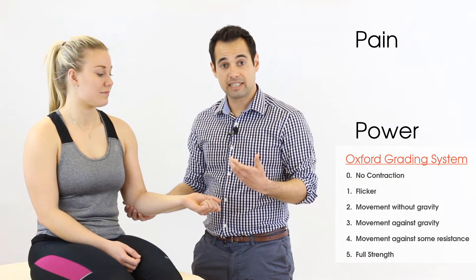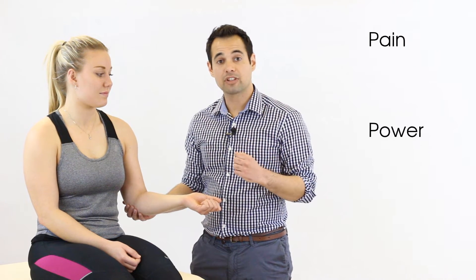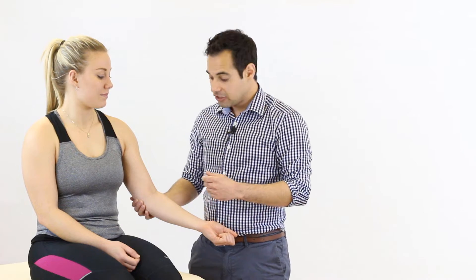If we do elicit pain with the test, it tells us that there is a dysfunction when one of those muscles has actively contracted. Finally, it's important for this particular test to be performed with elbow flexion at 90 degrees, as increased elbow extension puts much more tension on the long head of the biceps tendon at the shoulder joint.